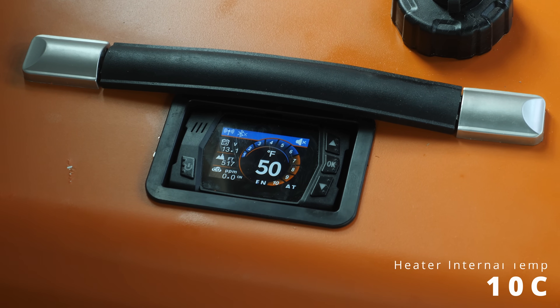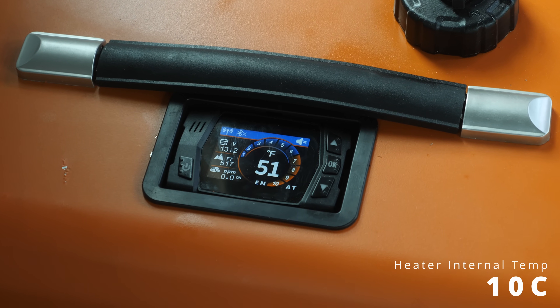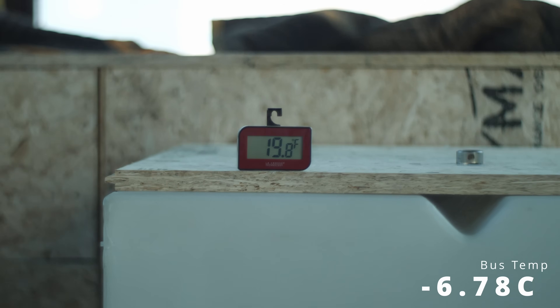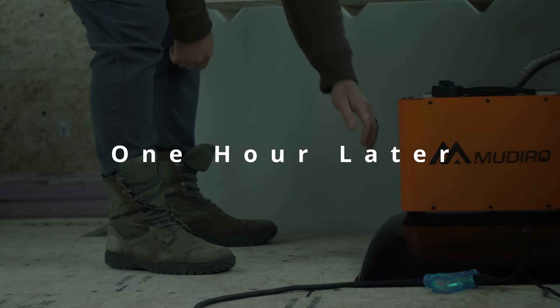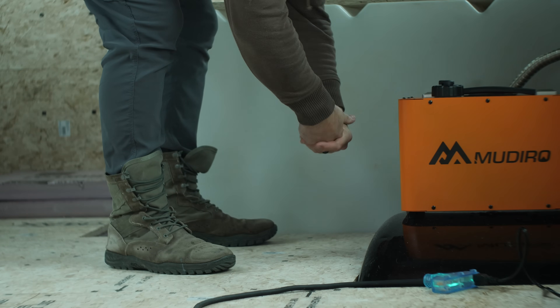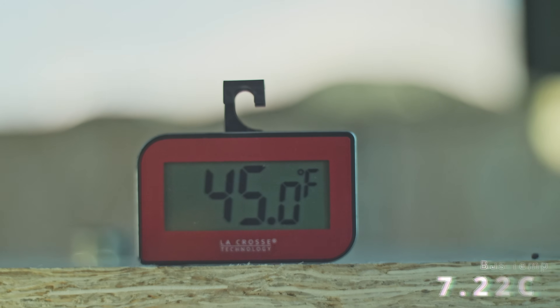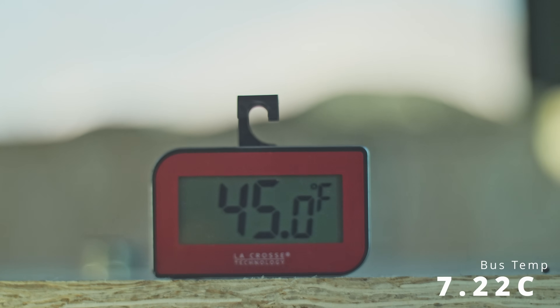I set the heater to max, threw a digital thermometer in the bus, and went inside to warm up. We left it for an hour to see how it responded. Keep in mind, the bus has zero insulation except for the floor — the walls and the ceiling are bare steel. And in an hour, it managed to raise the temperature to 45 degrees Fahrenheit.